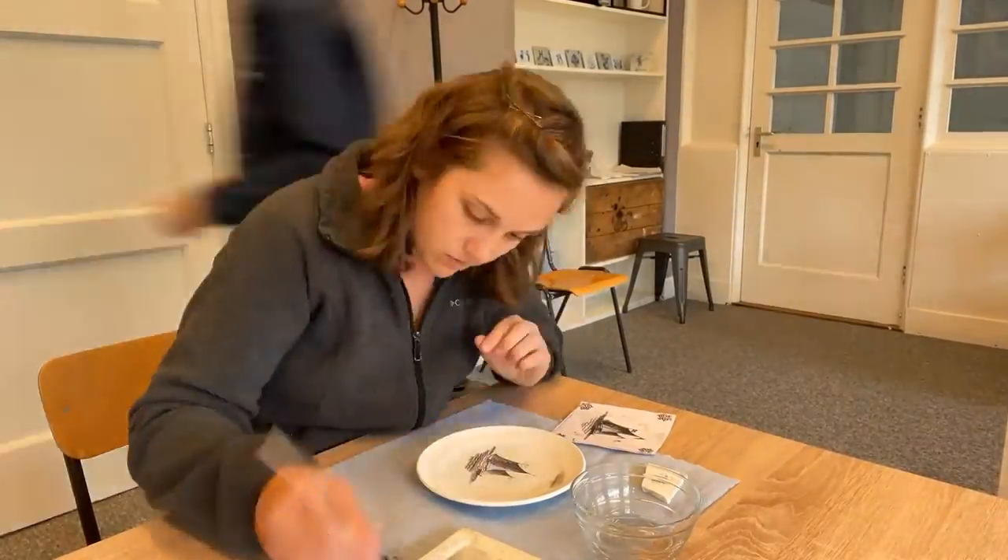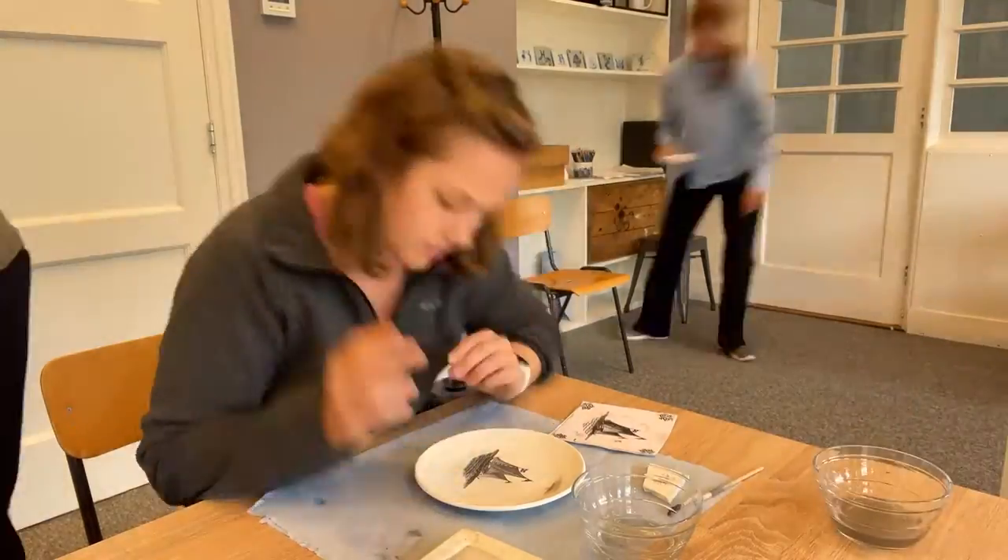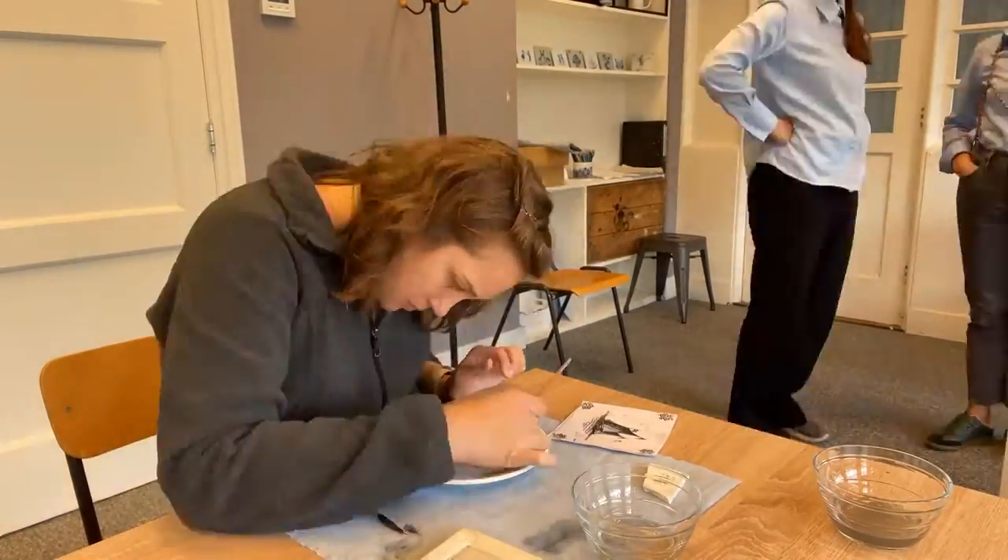Painting like this was much harder than I expected. There was no undo button. Wherever and however the paint touched the plate, that was it, and there was no going back.